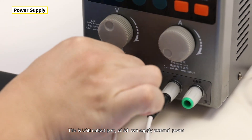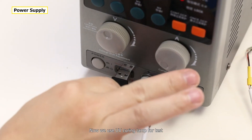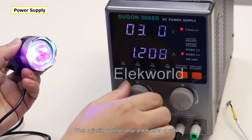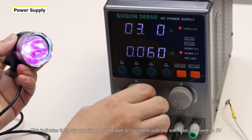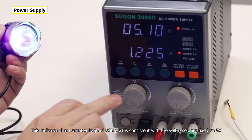This is the USB output port, which can supply external power. We use a UV curing lamp for testing. When adjusting the voltage range and number of volts, the brightness of the UV lamp also changes. This indicates that the output voltage of the USB port is consistent with the voltmeter reading, not fixed at 5V.